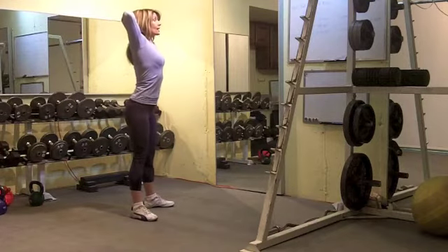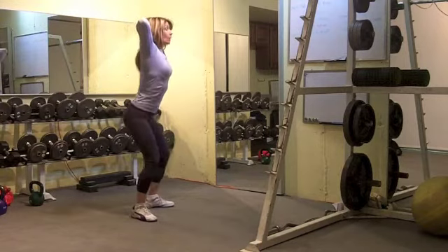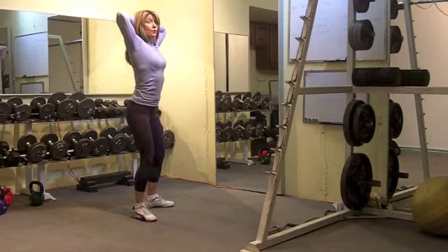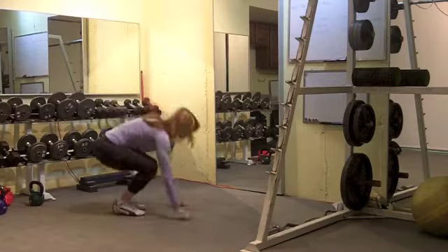You're going to be doing five one and a half prisoner squats. One rep is: down to the bottom, halfway up, then to the top — don't lock the knees. So to the bottom, halfway up, then to the top, don't lock. Do that five times, and then you're going to finish up with burpees.